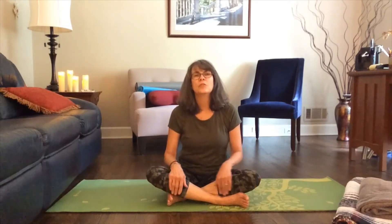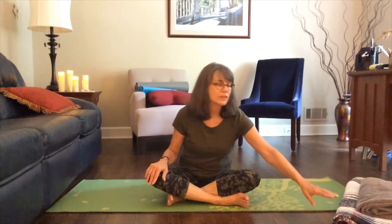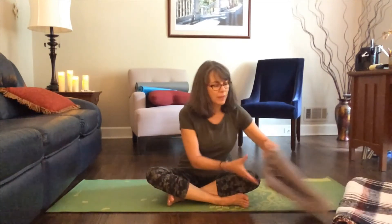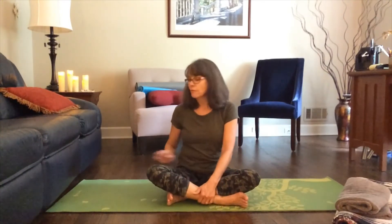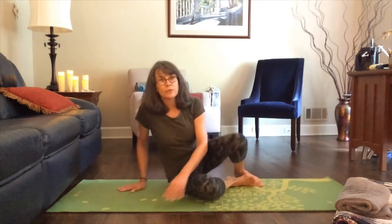First we're going to move into a position called table or tabletop position — on all fours — and then we'll start some movement in that position. If you've got a towel, just a bath towel rolled up, or a blanket, you may want those. You can watch through and see if you like them or not. Let's just move into our tabletop position.